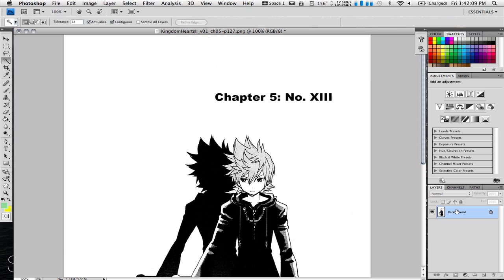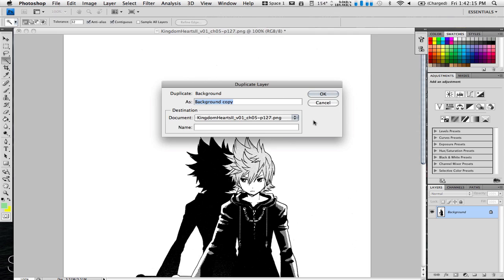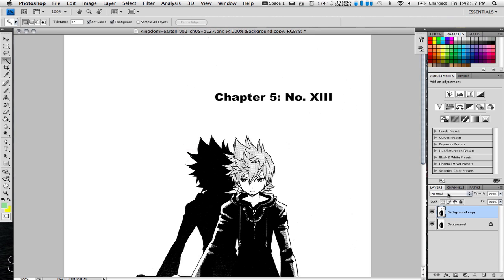Right now we're going to start by making a copy of our background layer, so go to Duplicate. And now we're going to set this to Multiply. Now we're going to make a new layer, and we'll label it Hair.